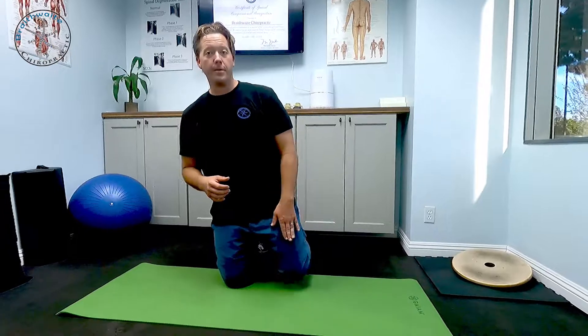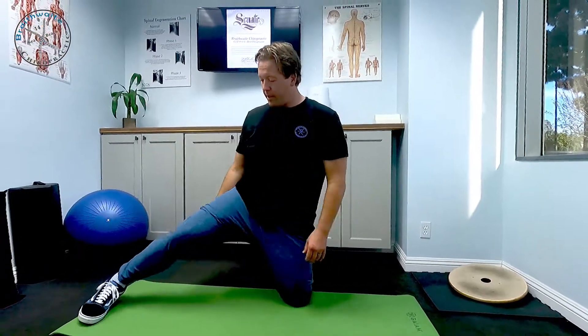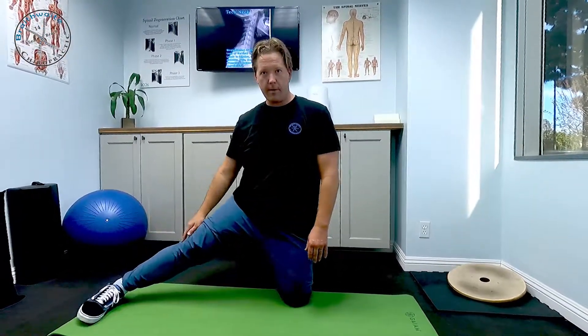On a mat or carpet — if you have sensitive knees, take the time to put a towel or something underneath your knee. You're going to keep one knee planted firmly on the ground, with the toe tucked under, so your foot is not flat. The other leg you're going to extend out to the side, and when you come out to the side you're going to plant that foot flat down.